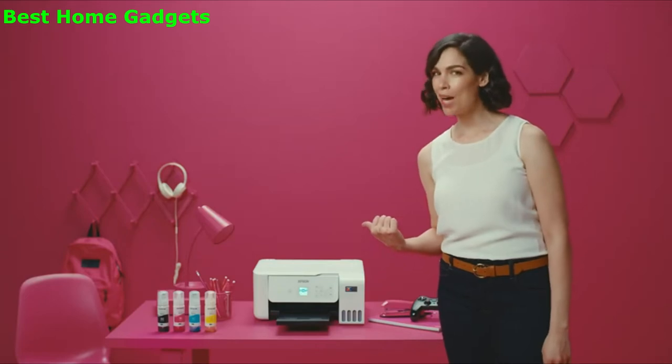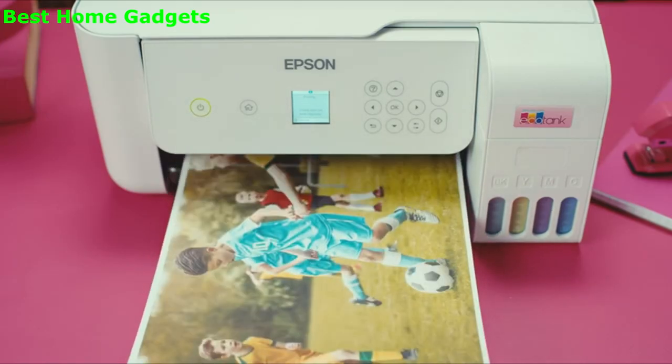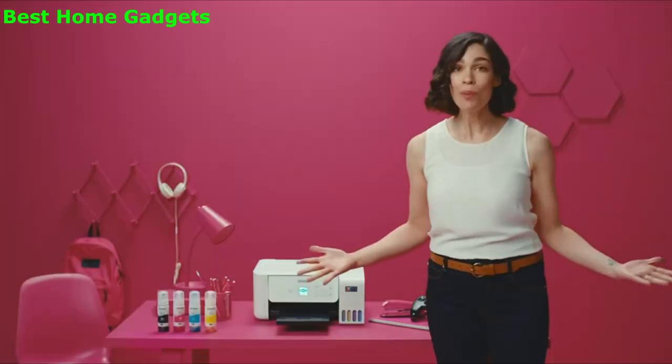I love you, Magenta. You're blushing. It has a built-in scanner and copier — copier was my nickname in high school. It prints incredible family photos. I prefer selfies.